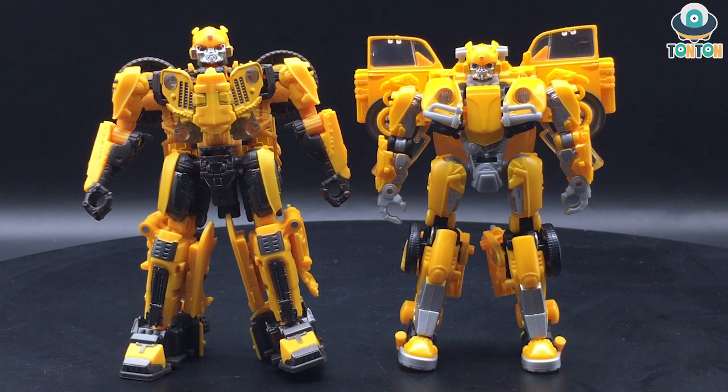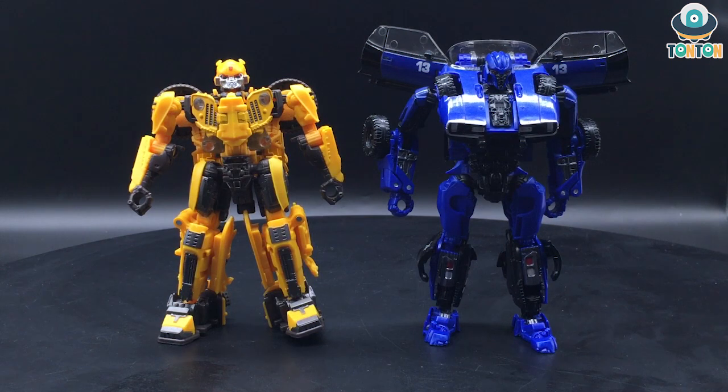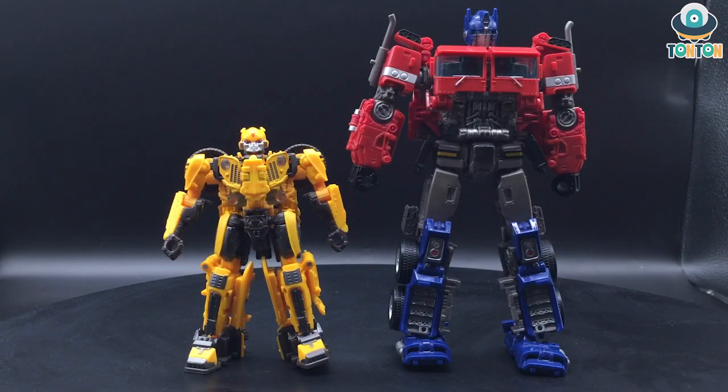Here is the size comparison between Studio Series number 18, the old Volkswagen Bumblebee, versus the new Off-Road Bumblebee. The new one is slightly taller and I think I like his proportions more than the old Bumblebee. Next to Studio Series Dropkick, they are quite similar in size though Dropkick does seem a little bulkier due to his chest and spread-out car doors — they look great together. Finally, next to Studio Series Optimus, they look great together; the scale and size is brilliant. From now on I would prefer this Bumblebee next to Optimus rather than the Volkswagen Bumblebee.